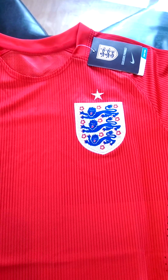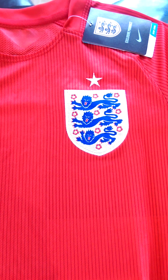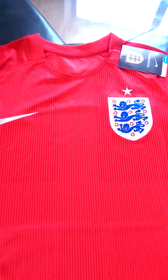So my England top — it's the away one, the current away one for the 15-16 season, retailing for about £70 at the moment here in England. It's very, very good quality.